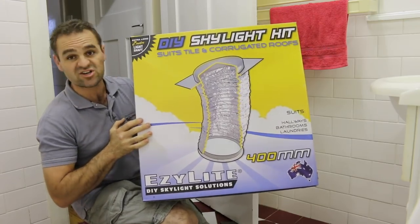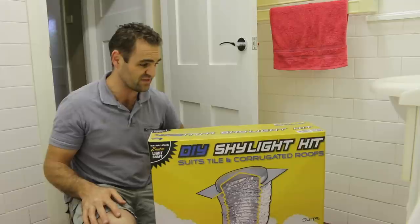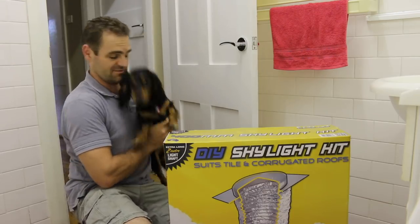Okay, so this is what I'm using — I'm chucking it in. I've put these sort of skylights in before. They're relatively straightforward, so it's a pretty easy home DIY project. I have an assistant who's going to help — it's so easy a Dachshund could do it.